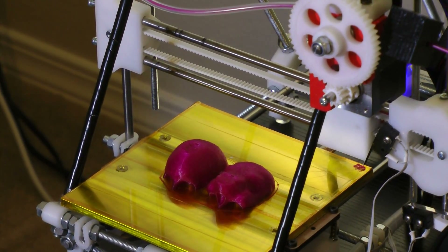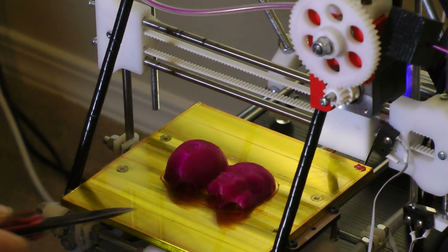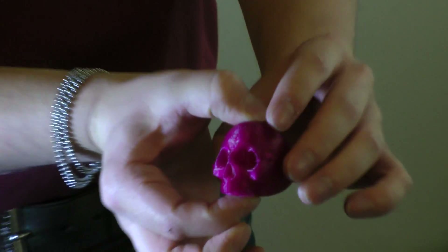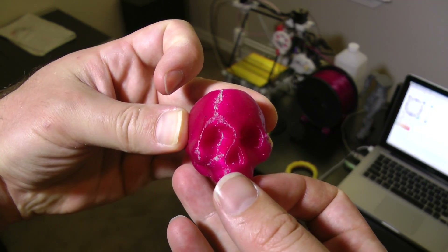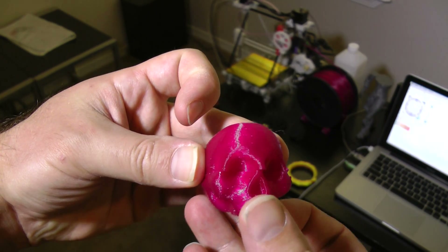The printing job is done. The skull is actually in two halves, and Jamie goes ahead and detaches them now. There you have it — here's the skull, completed. It prints faster that way and it has a flat surface to print from.